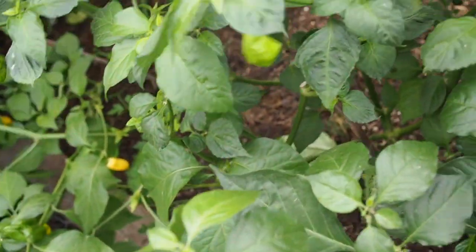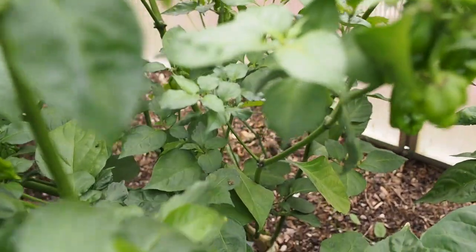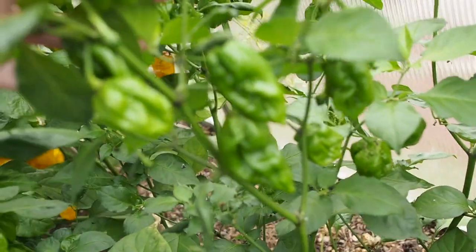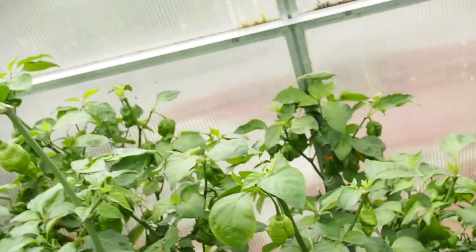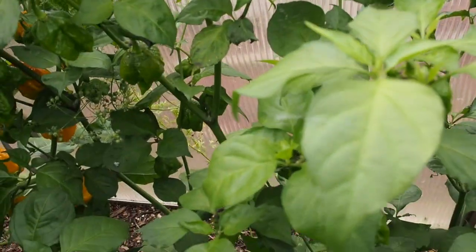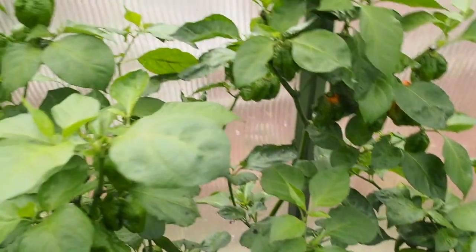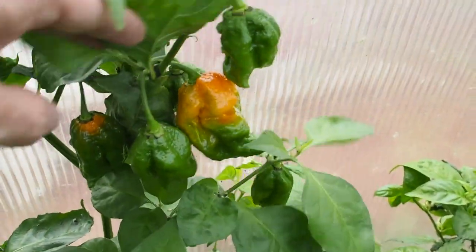Behind that we have the red fatale - fatale also comes in yellow but I grew the red variety. This one has been super super productive - probably my most productive, I haven't been counting the pods I harvest. I've picked a lot of these and again since this is a red variety I don't have any ripe right now because I picked them all recently. But we have lots of pods here that are getting ready to ripen up.